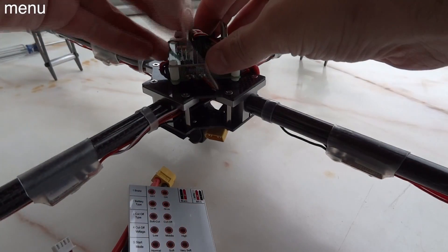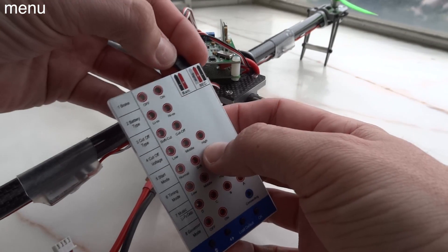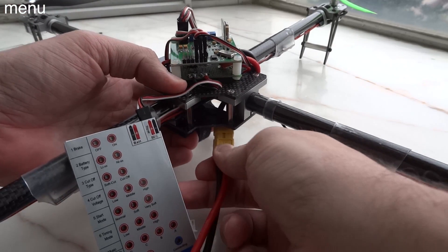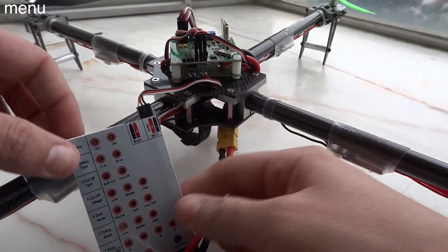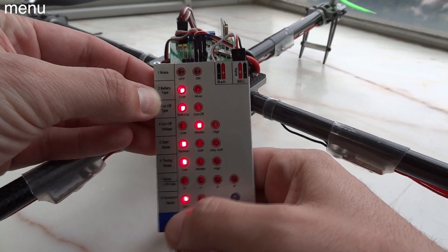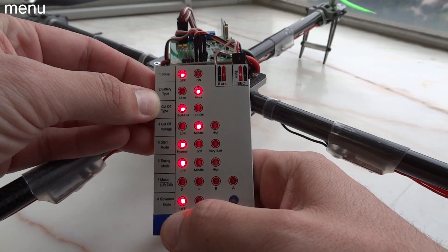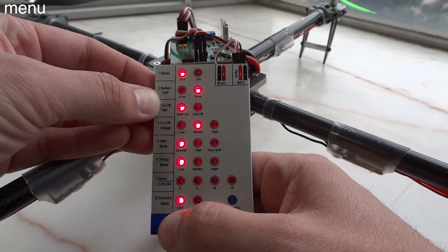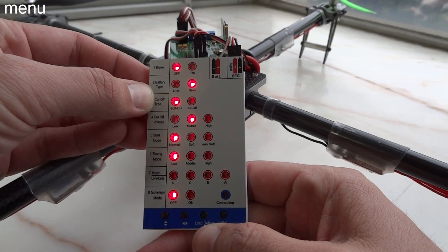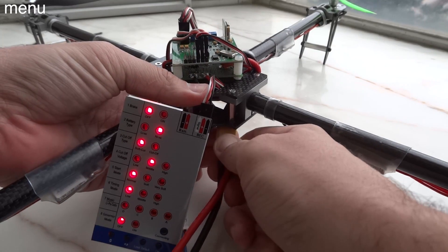Now let's program the ESCs. The reason we program them to nickel metal or NiCAD is to prevent low voltage cutoff, or LVC. Low voltage cutoff works well for lithium polymer batteries, but I would rather risk over-draining my battery than have a speed control go into LVC and slow a motor down, which will almost certainly destroy your quad. So go into nickel metal or NiCAD mode to prevent your ESCs from going into low voltage cutoff.